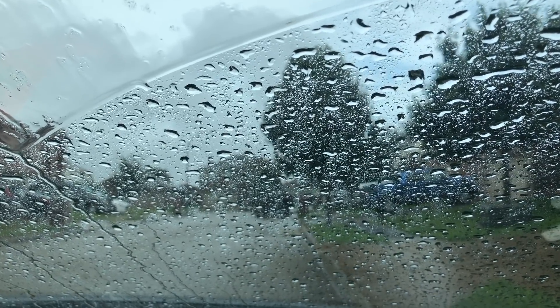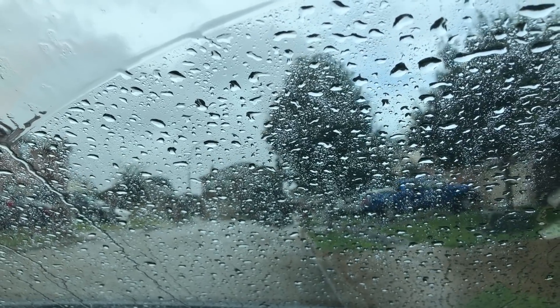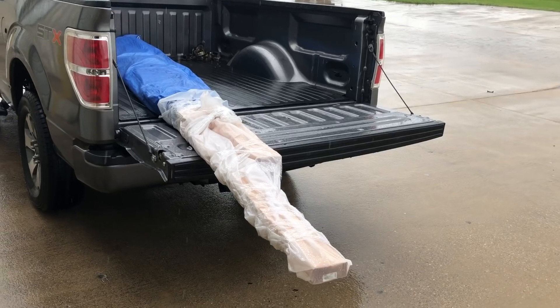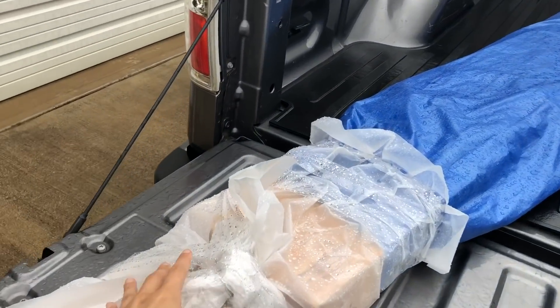Day four was not such a beautiful day for the van build, but I had no choice but to continue. I had to run to Home Depot and pick up a few things, so wrapping everything in plastic and a tarp totally happened.